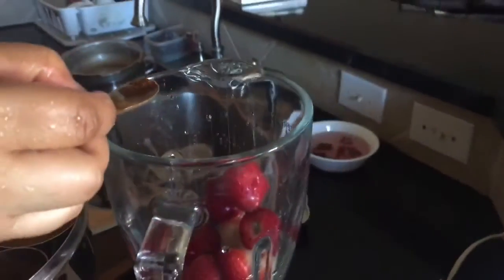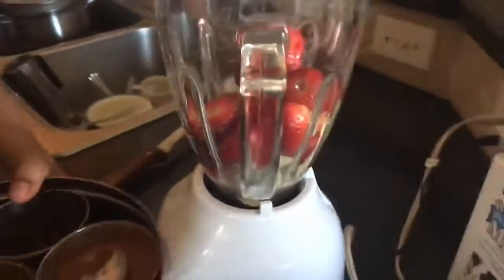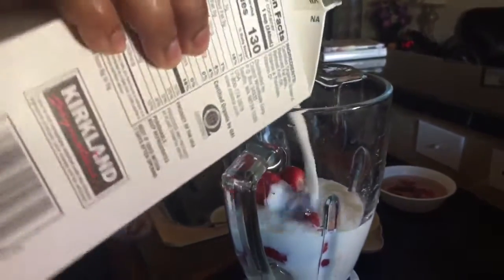Add one-fourth of a teaspoon of cinnamon powder. After that, add two tablespoons of honey. Then add two ounces of 2% milk.